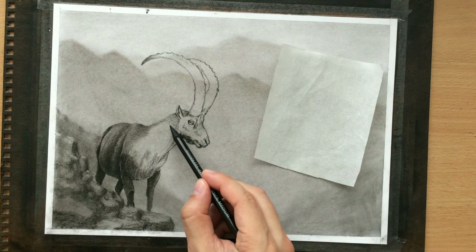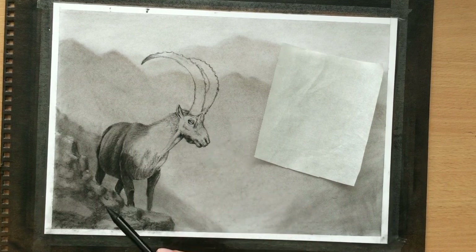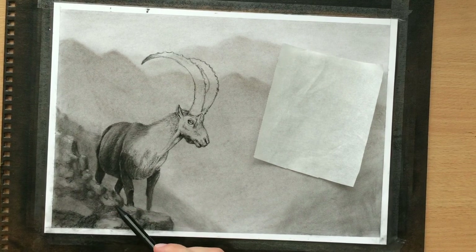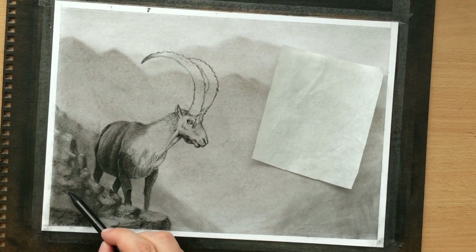I'm also fidgeting a little bit with these rocks in the foreground, trying to decide whether I like their shape and whether I have enough contrast and whether the amount of value is going to be enough. Once I finish with that, I'm going to be drawing highlights there as well.